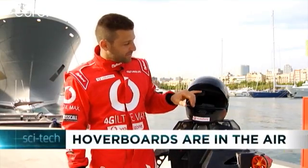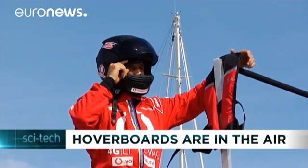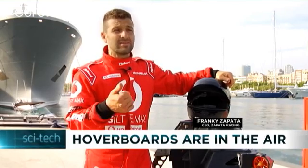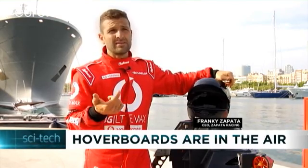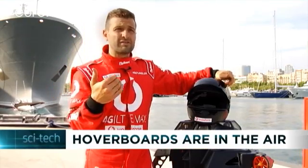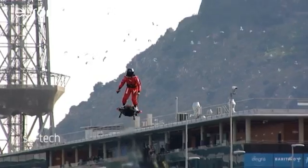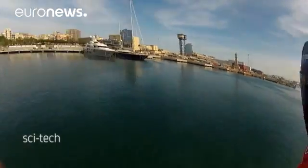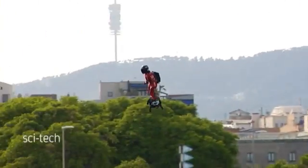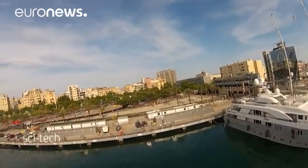In my helmet, there is a system above my eyes that we program — we use an open source program that my engineers have configured — so I can see the time, the speed, the altitude. And if something happens, I have a warning light and I know exactly if it's from the engine or if the electronics are running too hot. Each Flyboard is equipped with four 250-horsepower turbo engines, fuelled by kerosene carried in a tank strapped to the rider's back. Riders use a hand remote to control the engine's throttle.